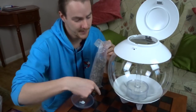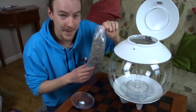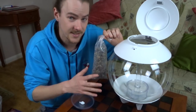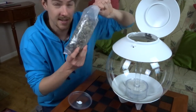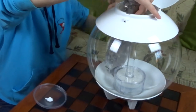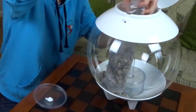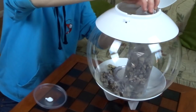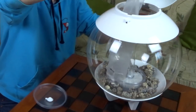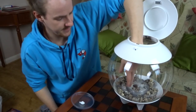Now it's time to add the biological filtration around the bottom. I'm going to be careful to try not to scratch the acrylic because acrylic scratches a lot easier than glass. Just spread that out nice and evenly.